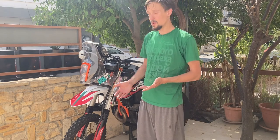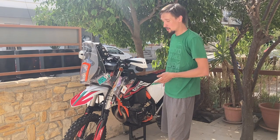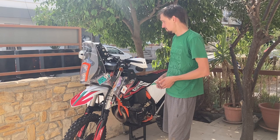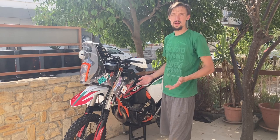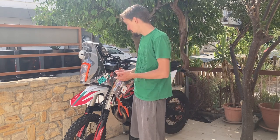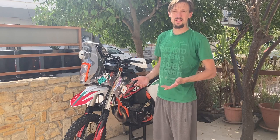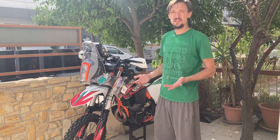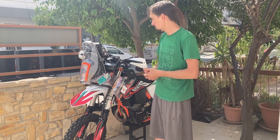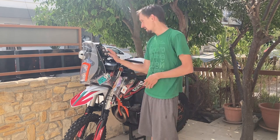With a motocross bike you don't have lights, you have a silencer that's not road legal. Basically you get a road legal bike when you're buying an enduro bike. You need a road legal bike to go to a rally because you're going to be on public roads. So from the beginning you're going to have most of the things that you need to enter a rally and race. The main things you're really putting on the bike are navigation and fuel.